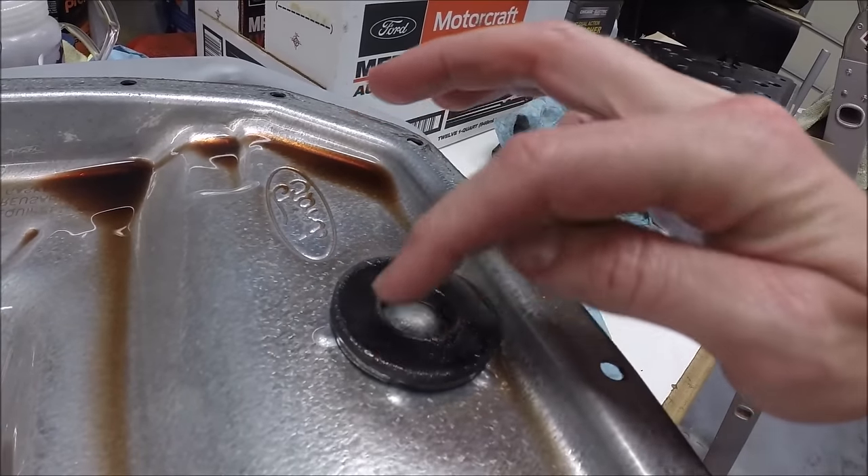Should you accidentally put too much fluid in, you can get one of those little handheld suction guns, run the tube in there, and suck a little bit of the fluid back out if you feel like you got too much into the case.